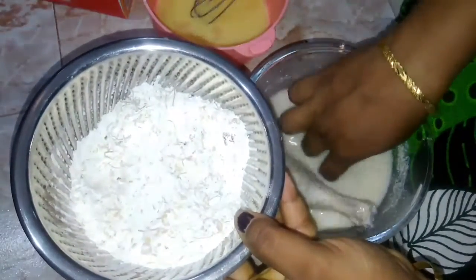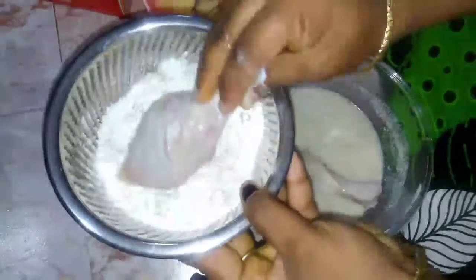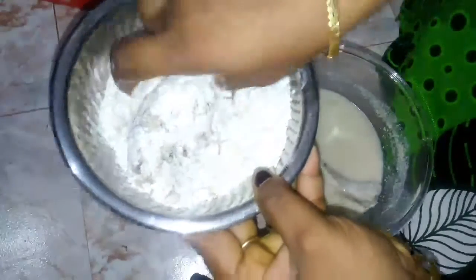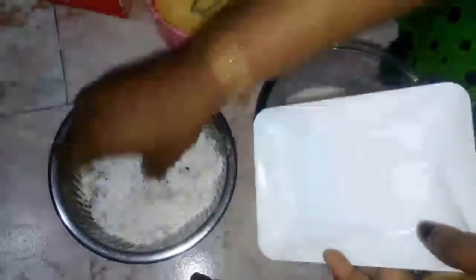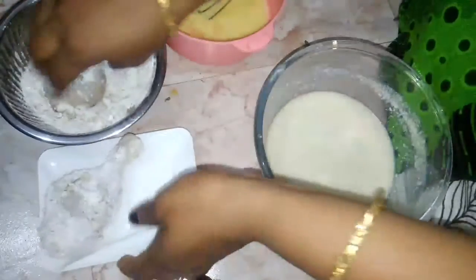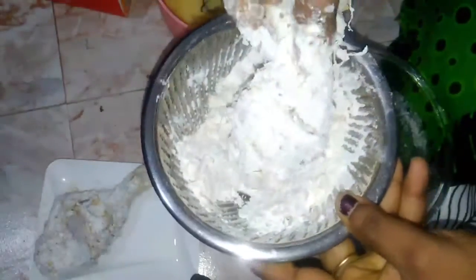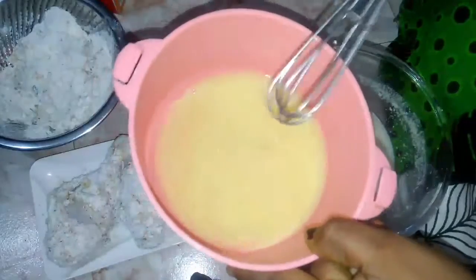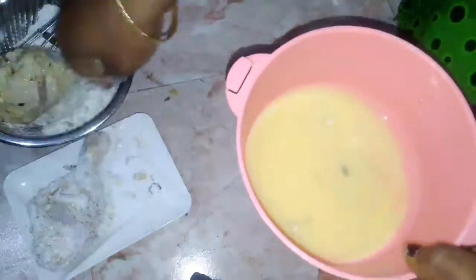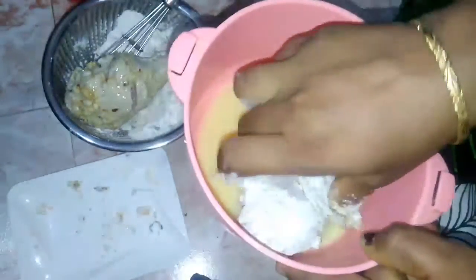The powder is ready. Dip the chicken pieces into the powder — add 2 pieces, then dip them in the pan.